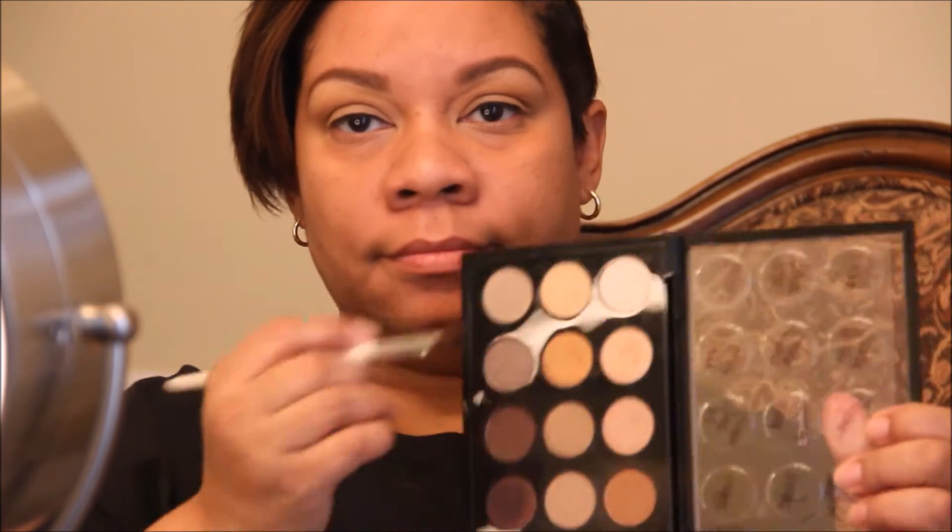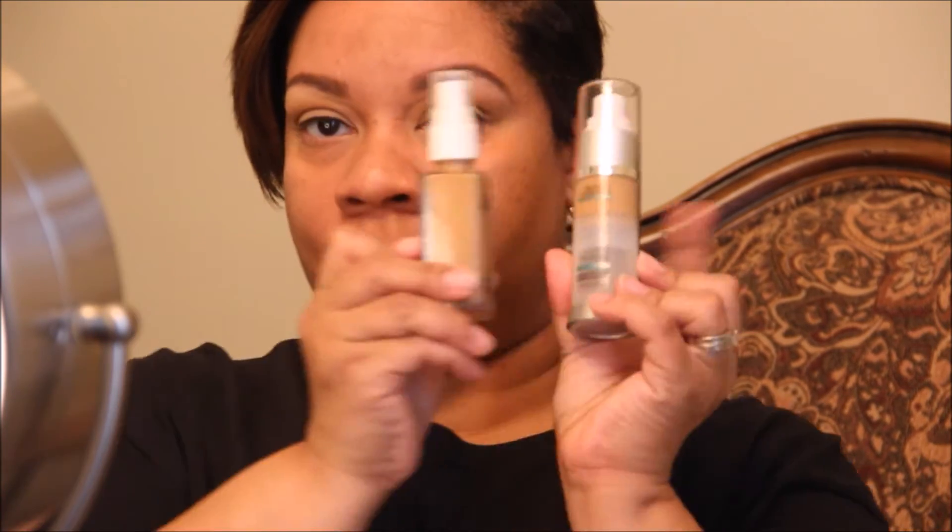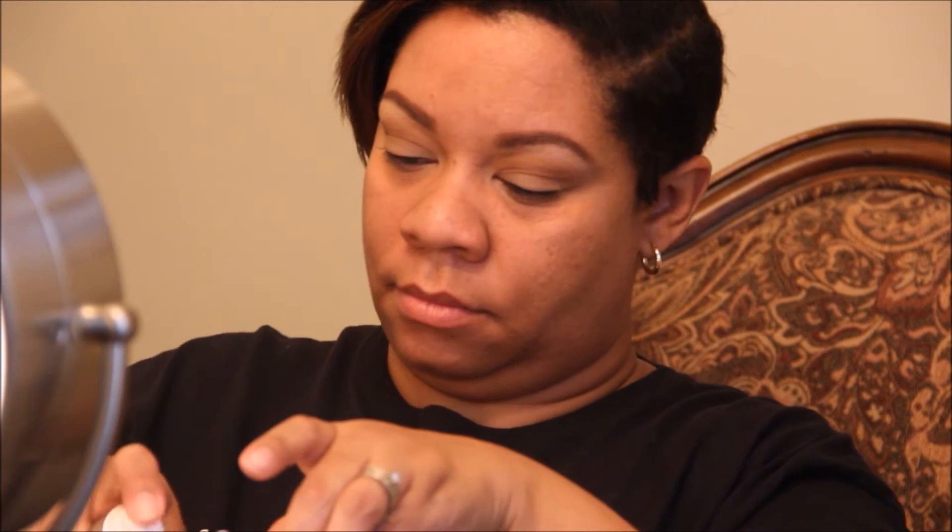I forgot to do my highlight — this is MAC Vapour. I'm just putting a little bit on my brow bone, not too much. It's more of a satin finish so I don't want to add too much and make the eyelid look shiny as the day goes on and oils come through.